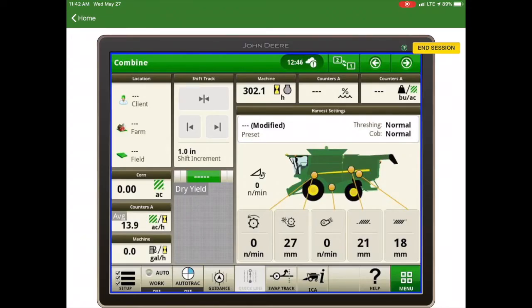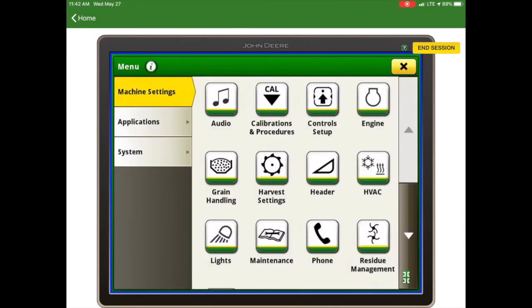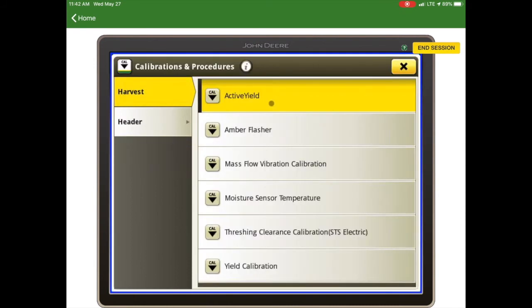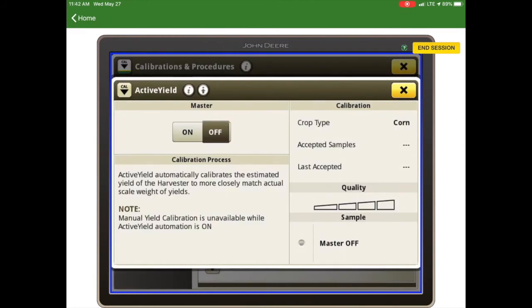In order to use the active yield system we must first enable it. That is done by going to the menu in the bottom right and then going to calibrations and procedures. Before we enable it, we want to make sure our mass flow vibration calibration and the moisture sensor temperature have both been calibrated. Then we can touch active yield and turn it on. Under the calibration it's going to give us the crop type, the accepted samples, and when the last accepted sample was.